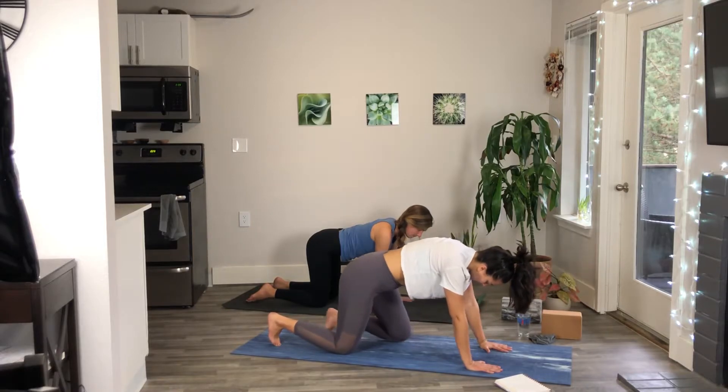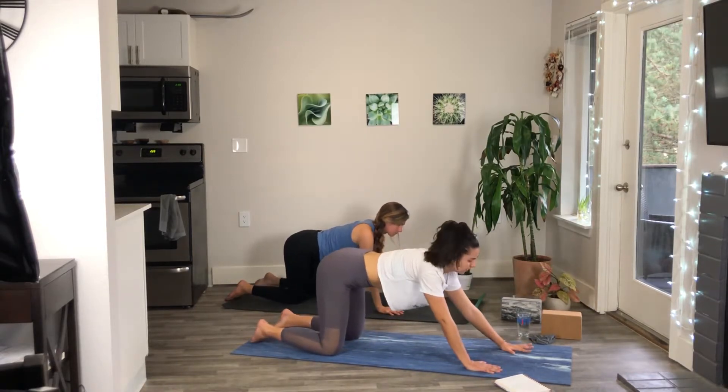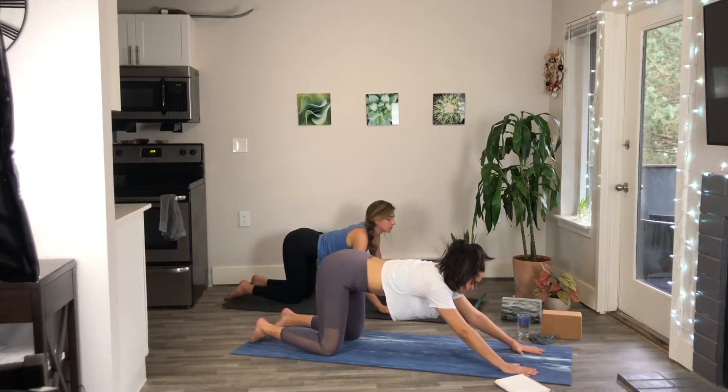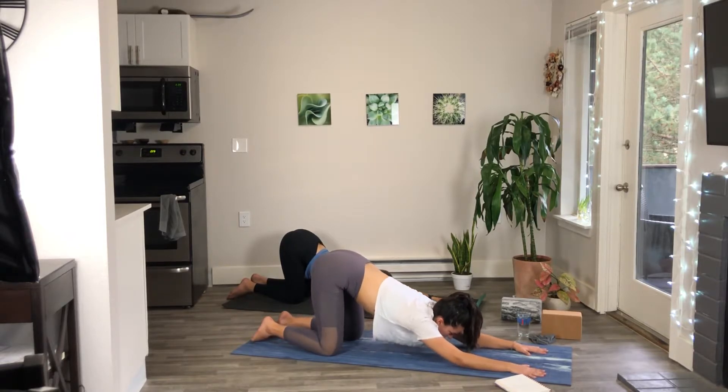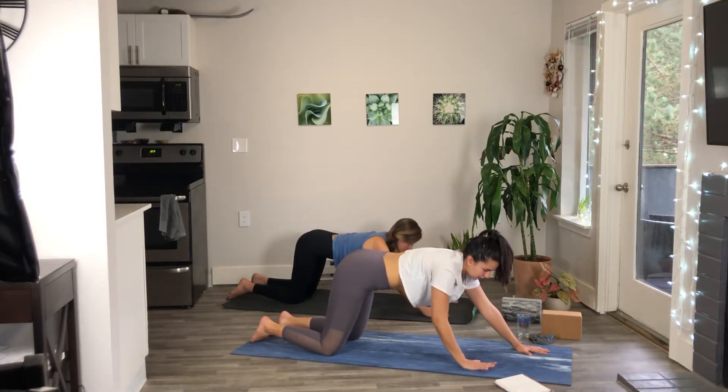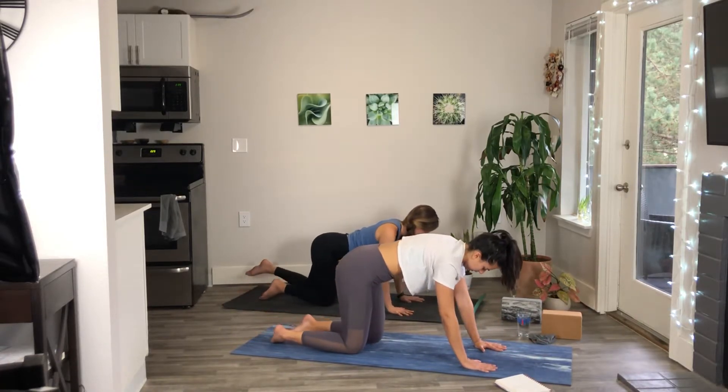Let's step those knees back just a little bit and we're going to come into our puppy pose. From here we can walk our hands out just a little bit, bringing our chest and our chin to the mat. Feel your front body open up again, really work into those shoulders, maybe you swing back and forth a little bit, feel the opening of the chest.